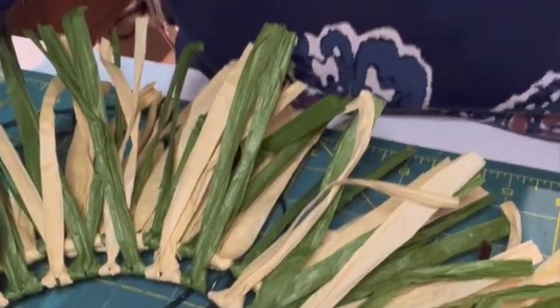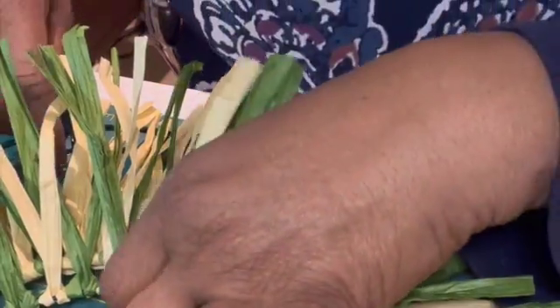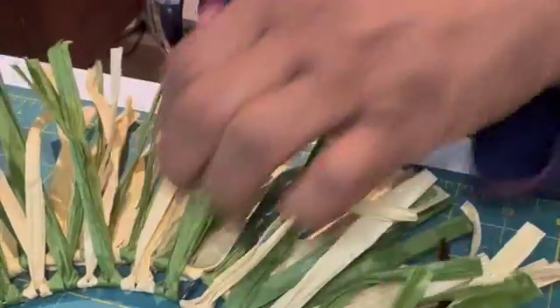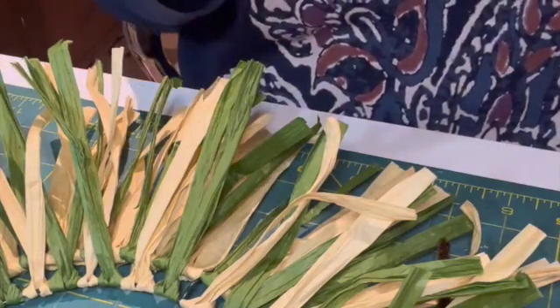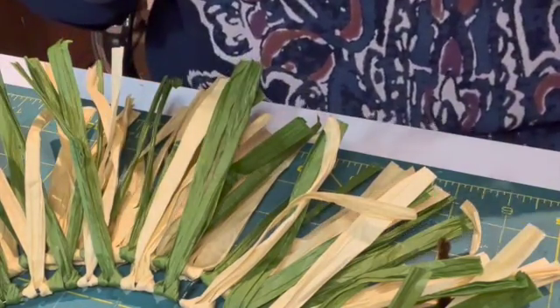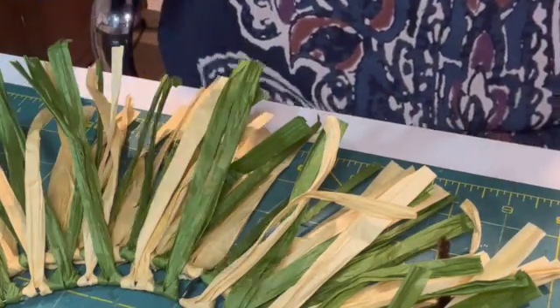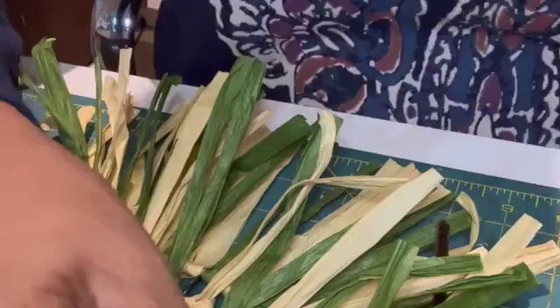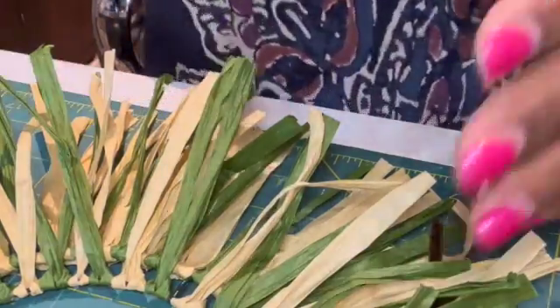Hello, welcome to my channel. Today we're going to do a video on a wreath made out of raffia. You can get this from Michael's, Joann's, probably Dollar Tree, and Amazon sells it in different colors. I got mine last year when it was on sale, so I got a big bunch of this green and a bunch of the neutral color.